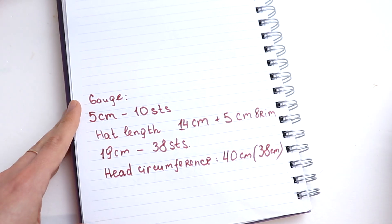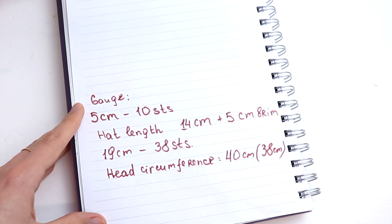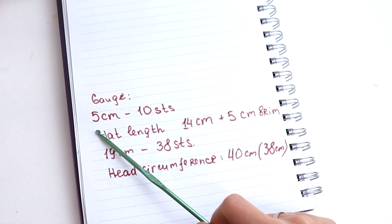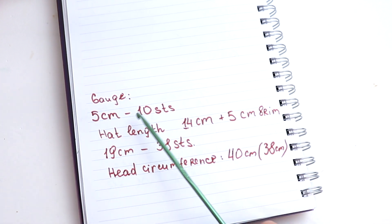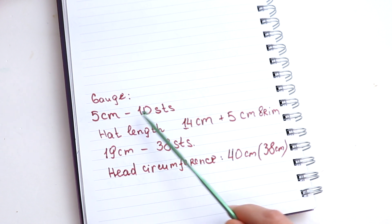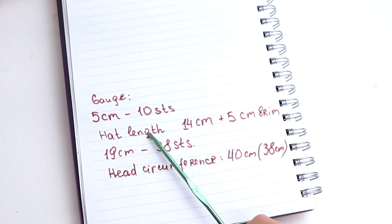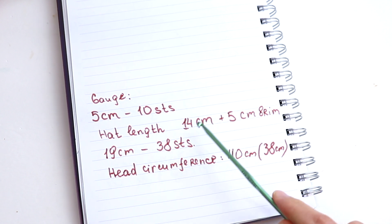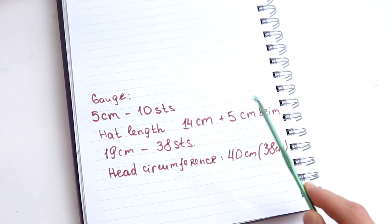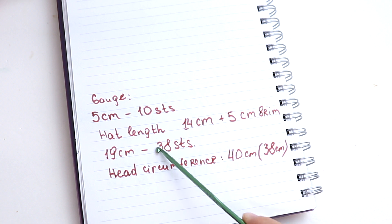I want to talk a little bit about calculation so that you may crochet the hat for any size. My gauge is 5 centimeters = 10 stitches, or 10 centimeters = 20 stitches. The hat length is a well-known number you can find on the internet: 14 centimeters plus 5 centimeters brim, so in total 19 centimeters.